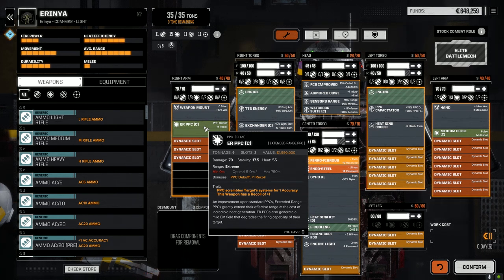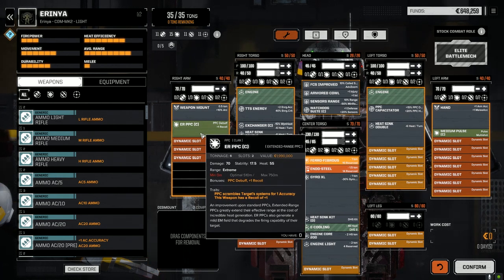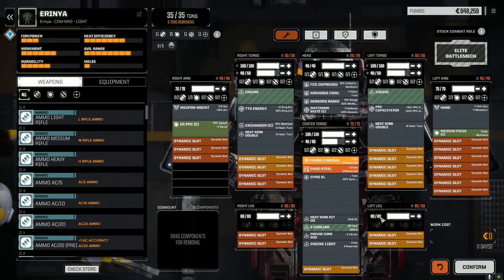I tried the heavy PPC — damage falloff over range, about 90 damage, similar heat, 10 tons — it really didn't work. So I left it with the ER PPC. I think the Clan ER PPC is the best way to go. I'm hoping to see how this mech works out — let's go back now. I've already chosen a mission for today.